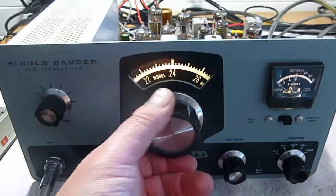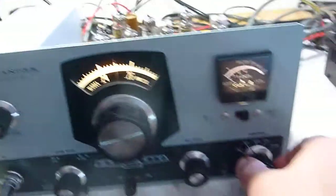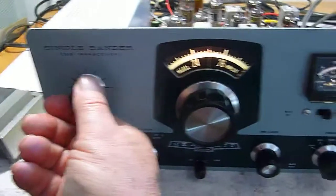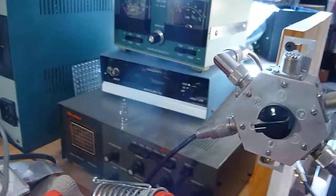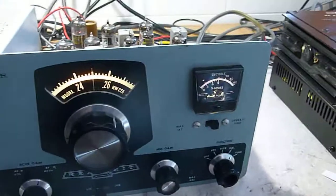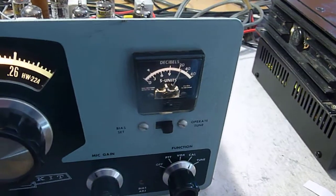Let's go ahead and put this on a dummy load and turn this to tune. In the tune position, we get over 40 watts, 45 watts. This is a test and only a test, just to see how the transmitter works into a dummy load. And watch the meter, see if it reflects.